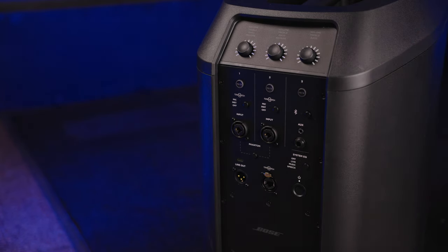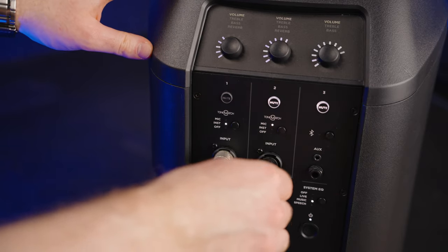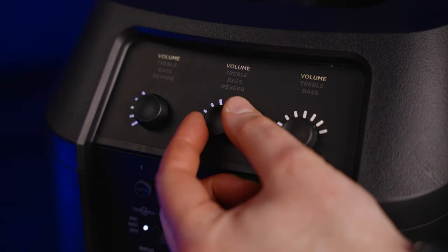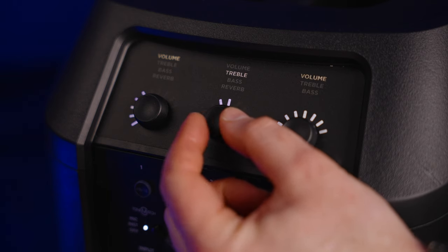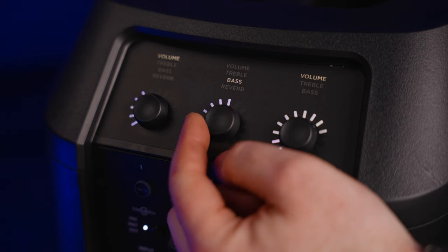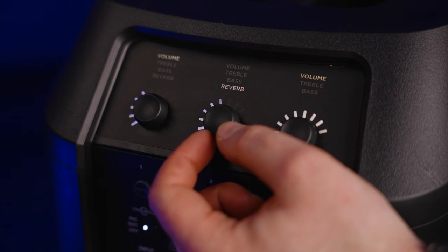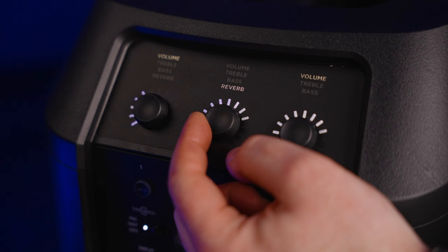The feature set is built into the sub down here: three channels, with the first two having multi-inputs via XLR or quarter-inch jack, and all channels are EQ-able with treble and bass. There's also reverb on the first two channels, so you can add reverb if you're plugging in an acoustic guitar or a vocal microphone. Channel three — the auxiliary channel — just has bass and treble, so you can EQ your auxiliary input to fit whatever room you're in, since different rooms need to be EQ'd slightly differently.